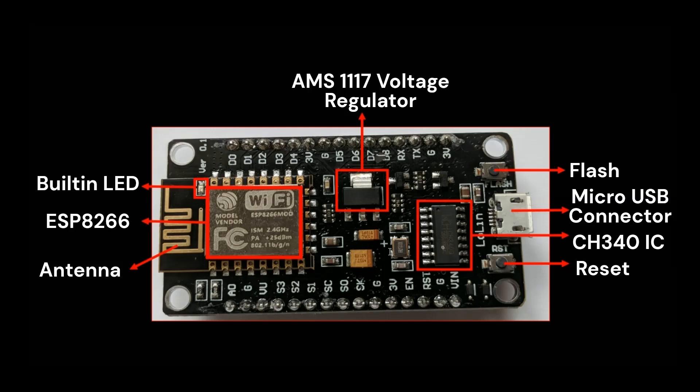Pressing the reset button restarts the board, while holding the flash button during power-up puts the ESP8266 into a mode where it can accept new firmware. The crystal oscillator is a small component that provides a precise clock signal to the ESP8266. This clock signal is vital for timing operations within the chip, such as executing instructions and managing data transfers.